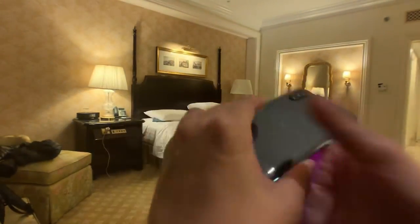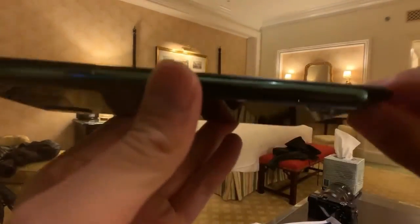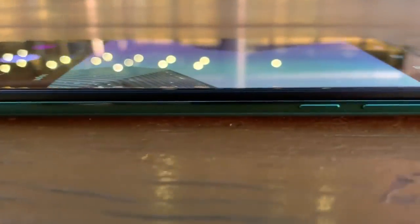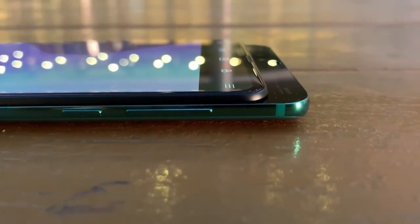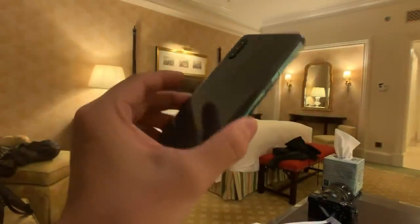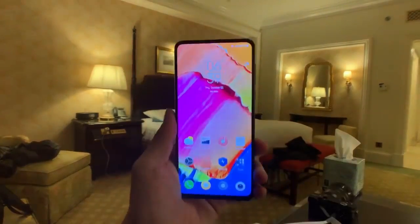Just look at how thin the display panel is — it looks stunning. This is the Xiaomi Mi Mix 3. I'll be back with a review, though I'm probably going to get the Honor Magic 2 before the review unit of this arrives. I'll try to have another video with better lighting and more photo samples in a day or two. Thanks for watching.